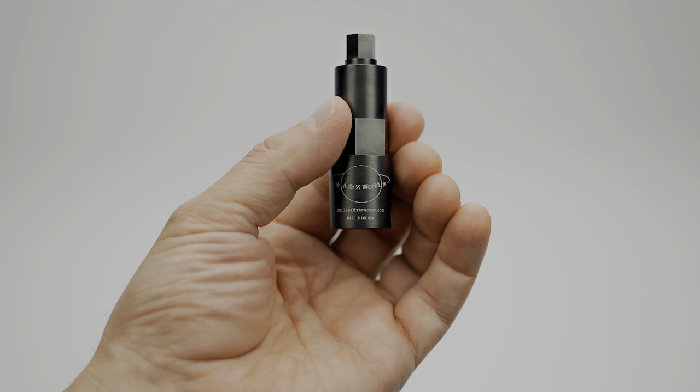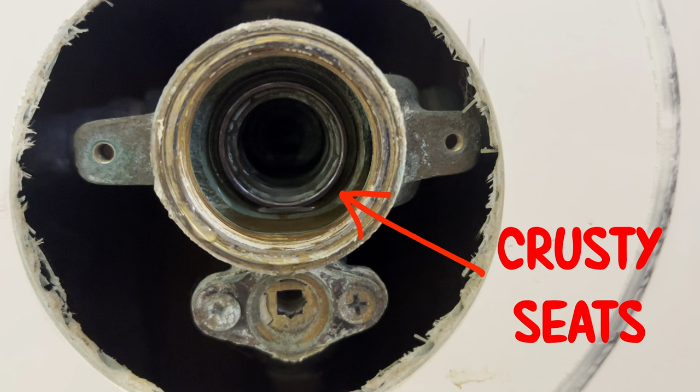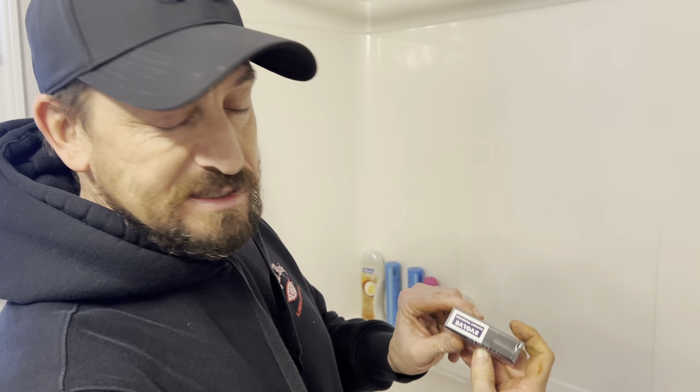Now I'm going to use this zip-seat extractor to get these old crusty seats out. There are two wrenches and both of them are dual-acting — they take the cold and the hot seat out. The older style is the classic; you need the classic bit, which has a square orientation. The newer style seats take what we call the evolve bit, and that is a hexagon orientation.